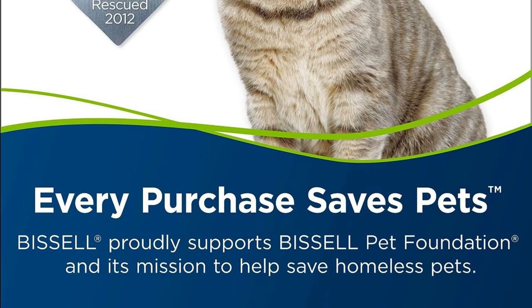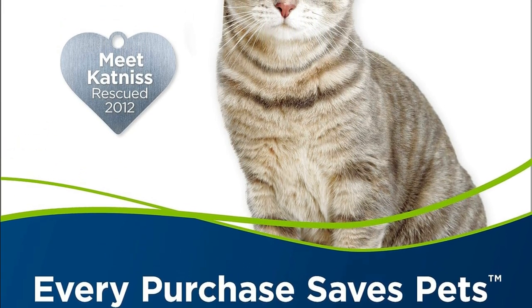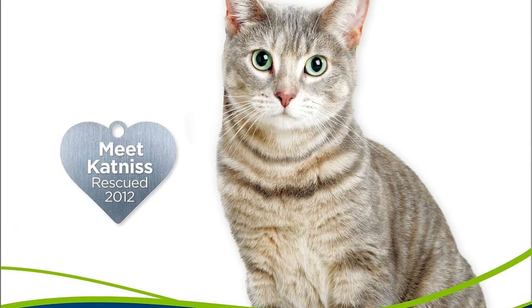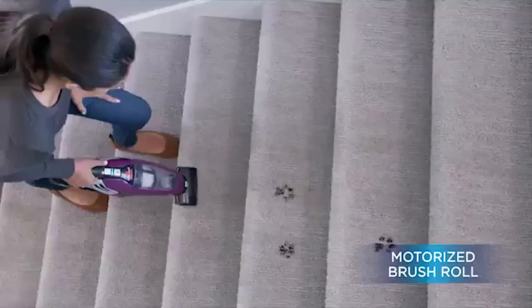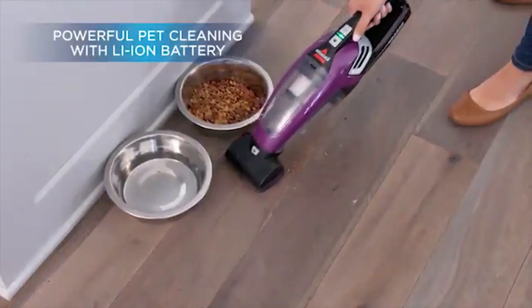Now let's dive into what makes this Bissell Pet Hair Eraser a standout choice for pet owners. First off, it's not just a vacuum — it's a vacuum with a purpose. Bissell donates $5 for each Pet Hair Eraser Lithium-Ion purchase to help save pets. That's pretty amazing, right? It's equipped with a motorized brush tool and a 14-volt lithium-ion battery, so it can tackle embedded dirt and pet hair with ease, leaving your space clean and fresh.